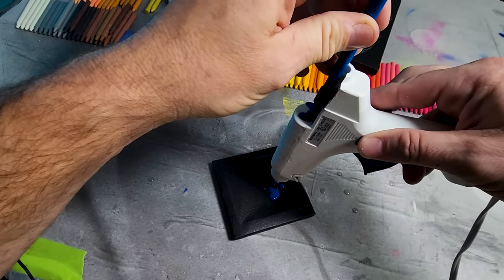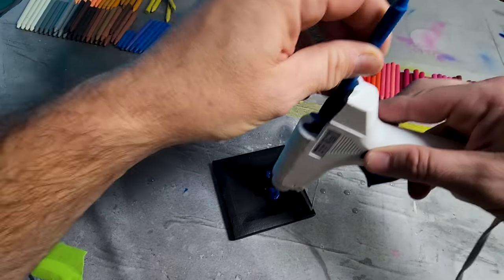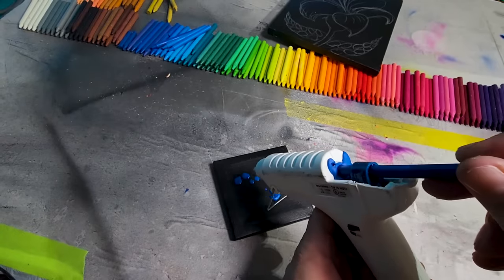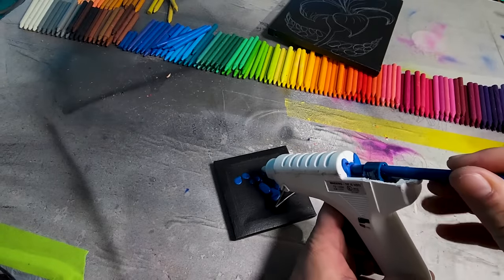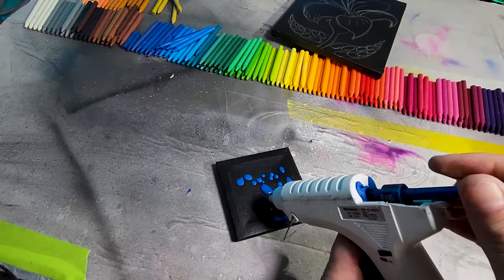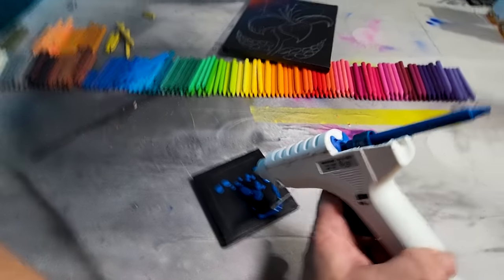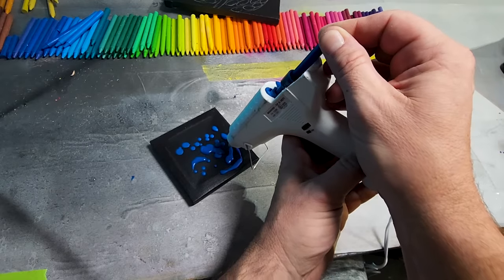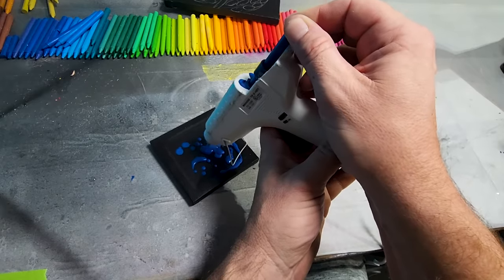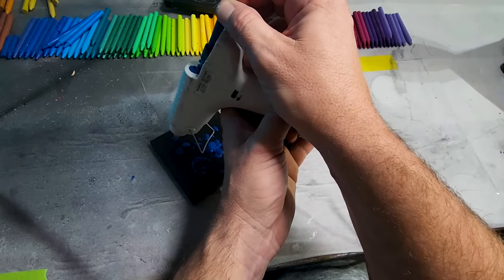How the heck am I gonna control this to draw a picture? The guy made it look so easy. It's literally not melting — oh, there it comes! I gotta give it some — it's peeing blue! This is so awkward because I've got to hold it with two hands. It decides when it wants to come out on its own. I have no control.